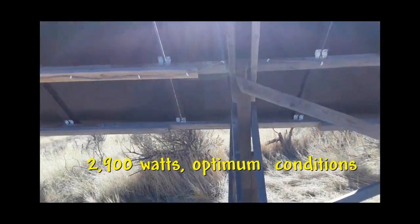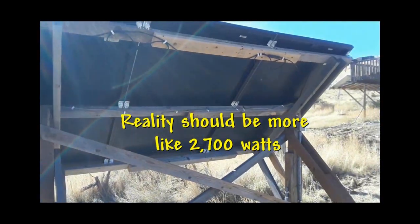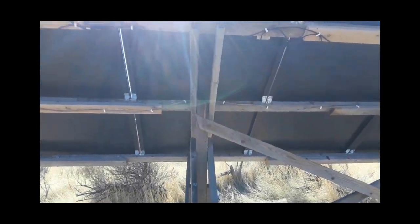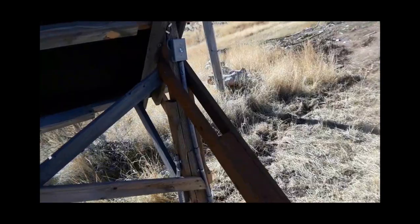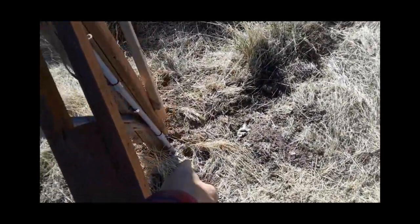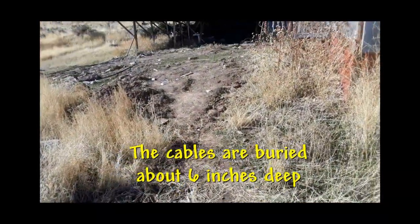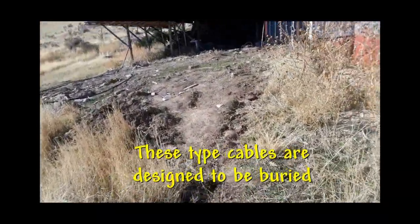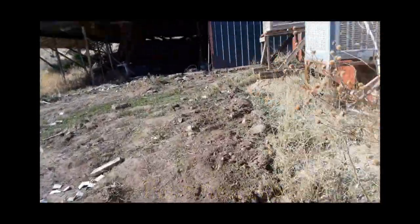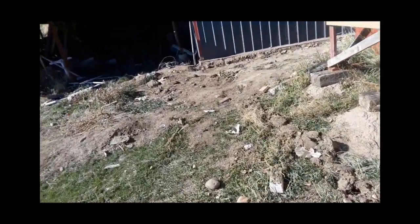Now, with efficiencies and so forth, you're not going to get 2,900 watts, but I'm getting fairly close to that — let me go inside and show you. Let's walk up here. As you can see, the line goes down there, and it goes up and over here, and it's buried. And it comes up right here in my power room. Now, you can see I've got a little clean-up to do, but it's cold outside right now and I don't want to do much out here.